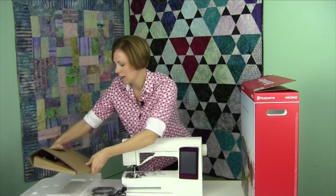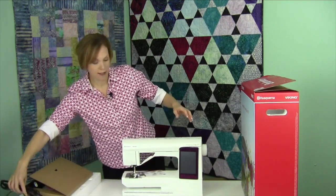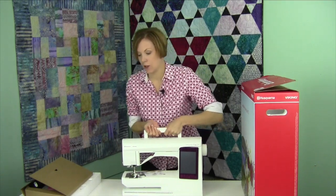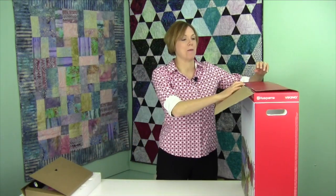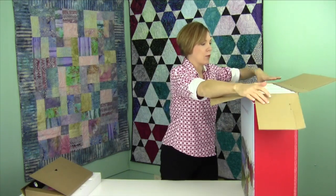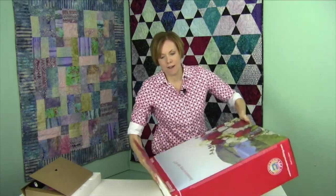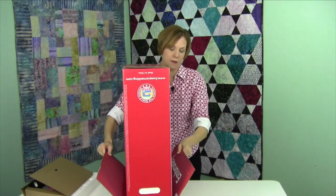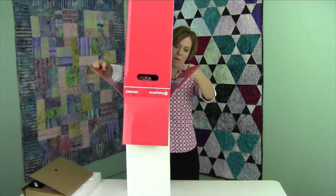We'll set these aside as we get ready to open up the embroidery module box. I'm going to put this down here because this one does take a little bit more room to open up. So in the embroidery unit, I like to lay it down, flip it over, and it'll come right on up — it's kind of got a little suction, so I give it time there.